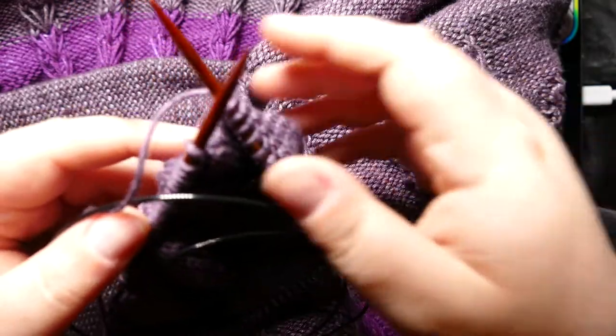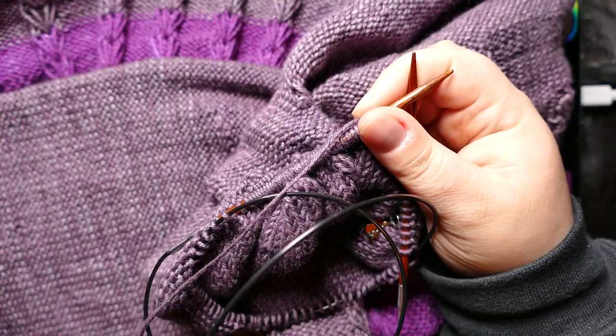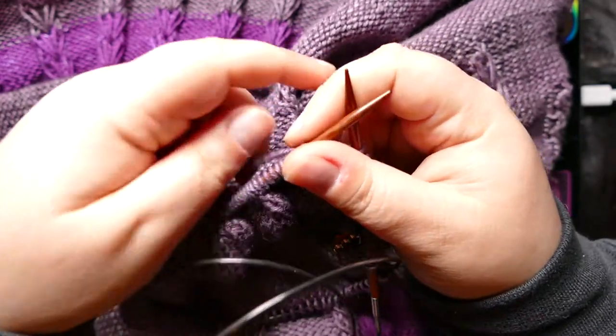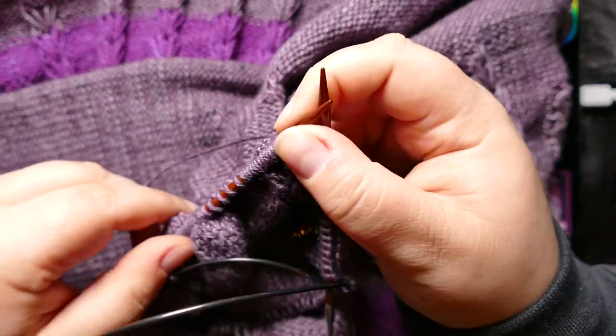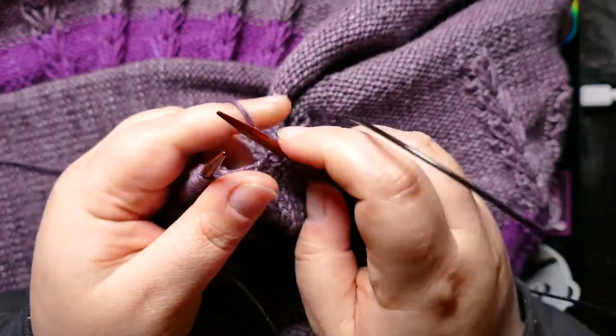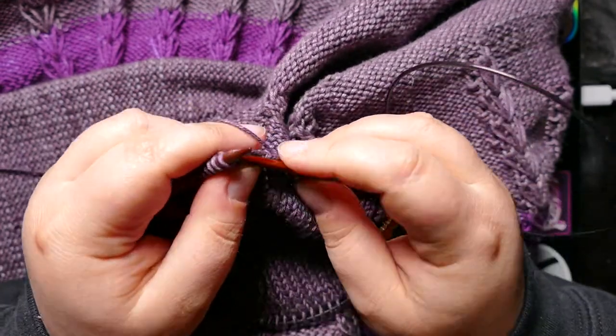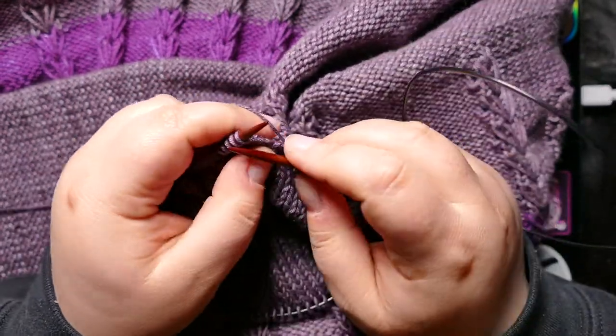So, if I can get my yarn untangled from everything. I only really have one thing that I want to talk about today, and that is expensive yarns versus cheap yarns.